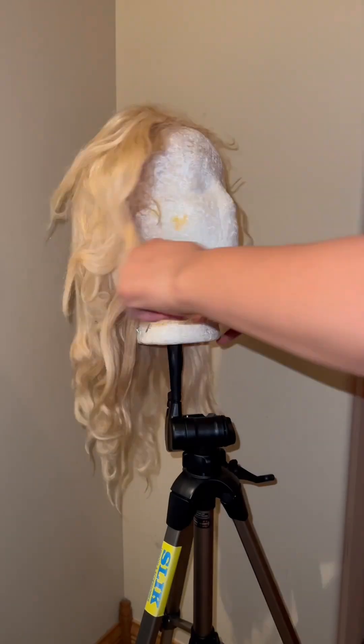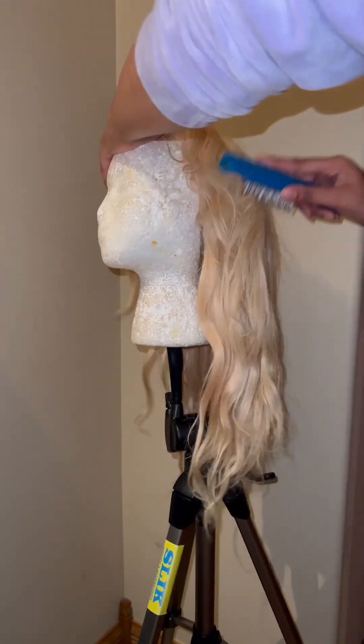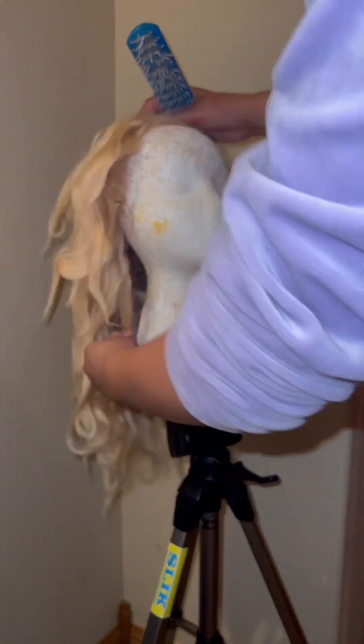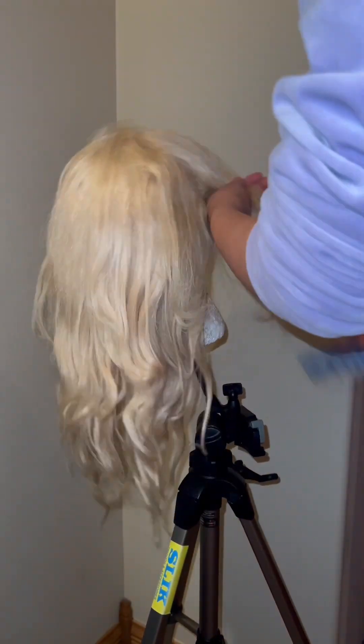The first thing I would like to say is: do not throw out your wigs. I know it may sound crazy, but using your wigs for other styles and tutorials is the best way to learn, and it's the best way to save money — and we're all about saving money in 2023.